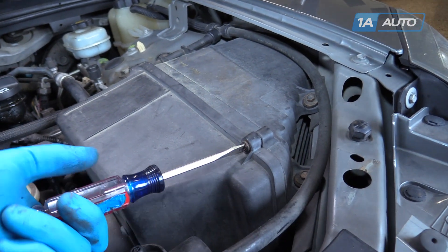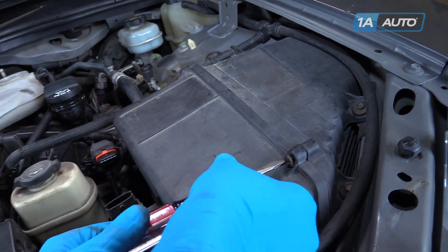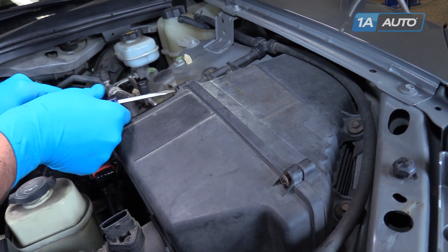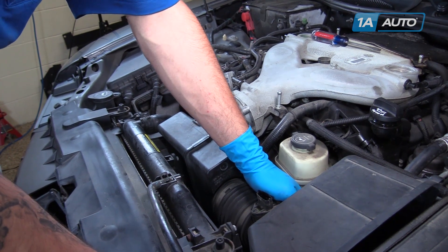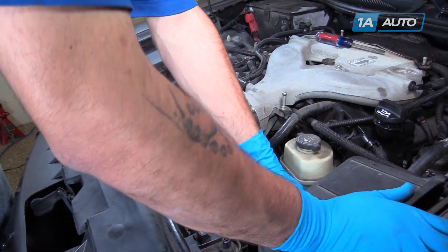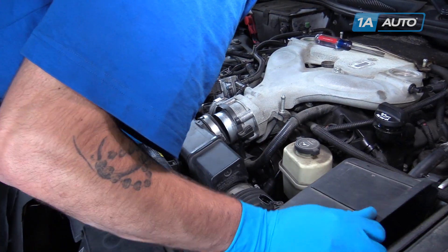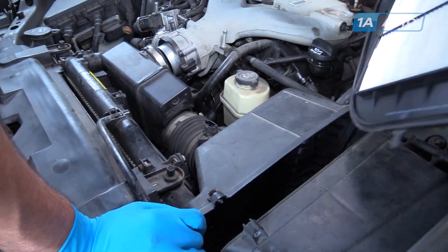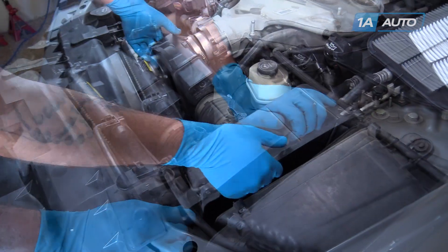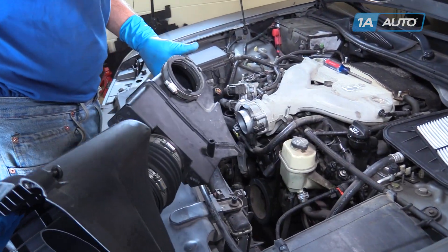Disconnect the PCV breather at the back of the intake tube with a flat or Phillips head screwdriver. Loosen the two screws at the top of the split in the air box. Pull back and release the air box from its clips. You may have to remove the air filter. Release this whole runner from the vehicle.